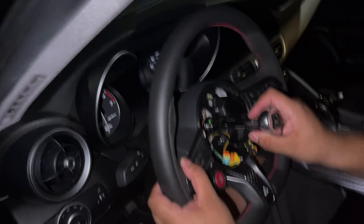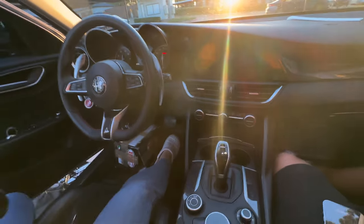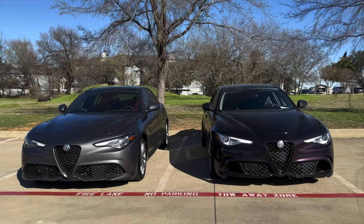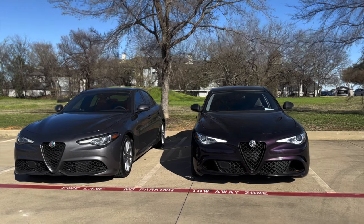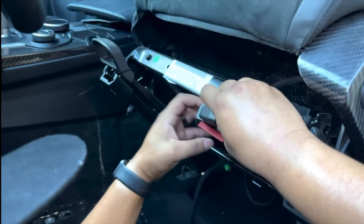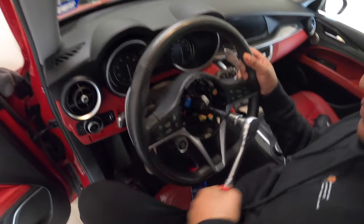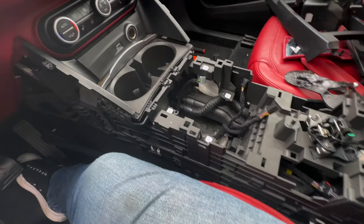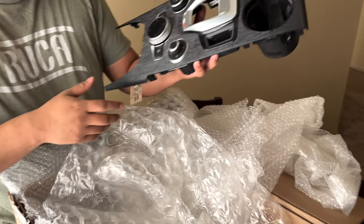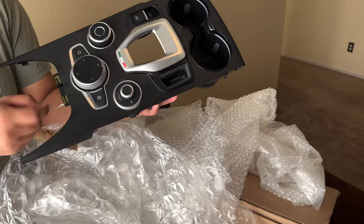We've already done the 2020-plus steering wheel and the 2020-plus shifter. The last thing we needed to do was the center console. I didn't know if it was worth it until three weeks ago, but after I saw it, I knew we had to do it eventually. On the channel, we're used to pulling out the interior — we've put in Sparco seats, done a few steering wheels, and pulled apart the center console to put carbon pieces in. We're not new to this, but some of the factors here will be new, so it's going to be a lot of plug-and-play as we figure it out.